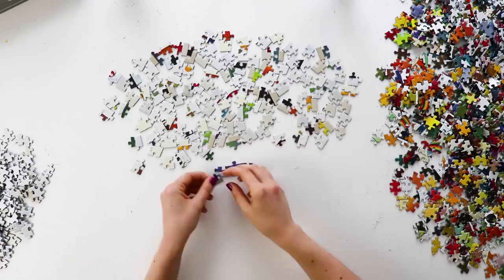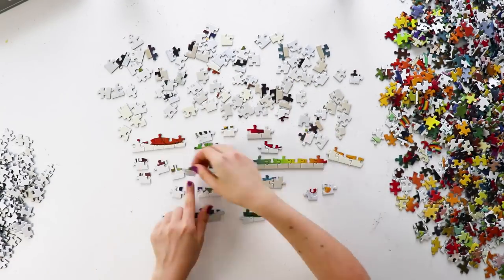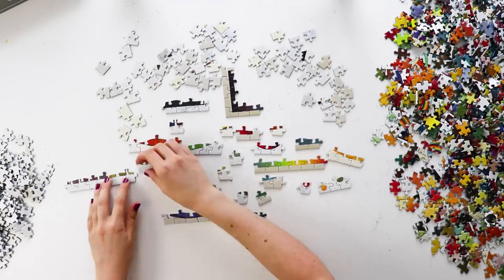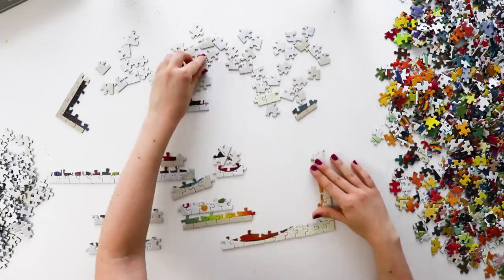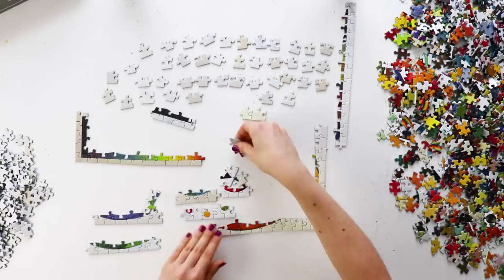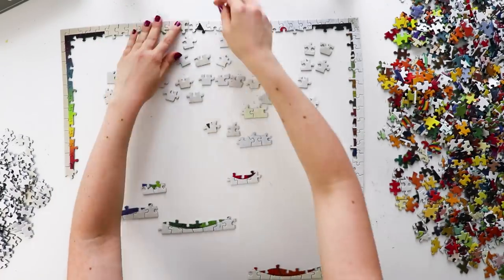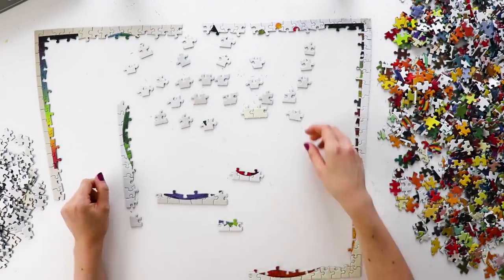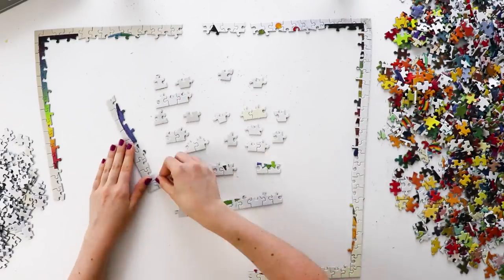This puzzle is 1000 pieces and it measures about 27 by 19 inches. That is the perfect size for me because sometimes I do puzzles on foam core, which usually measures 20 inches by 30 inches, so this one will fit completely on the foam core without any of it hanging over the edge.